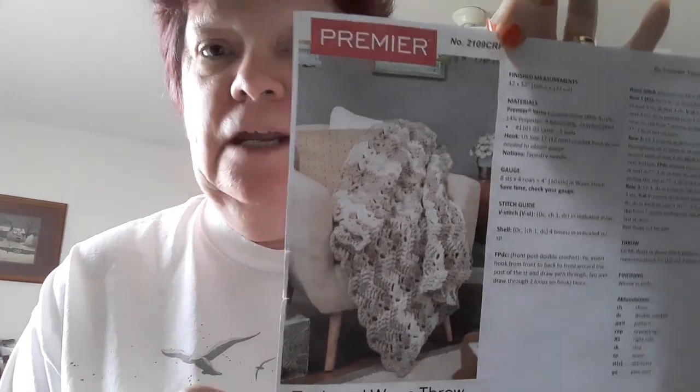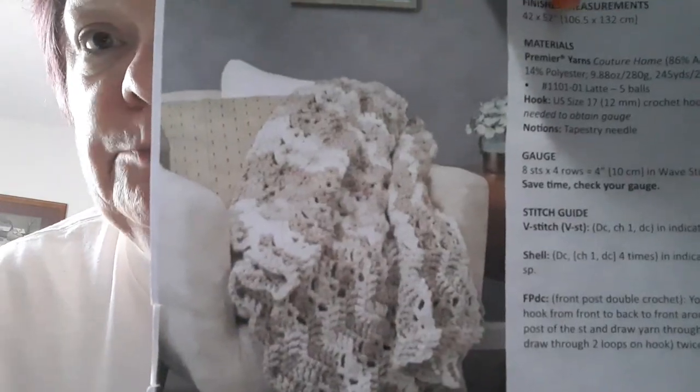Hi guys, it's Beverly. What I've got to tell you is there are some modifications on this pattern I want to talk about, and I've got some happy mail, so that's what our discussion is for today. In the last video I showed you the pattern from the Mary Maxim Crochet Afghan Club, and it was a Premiere pattern called the Textured Wave Throw, and I linked it below.